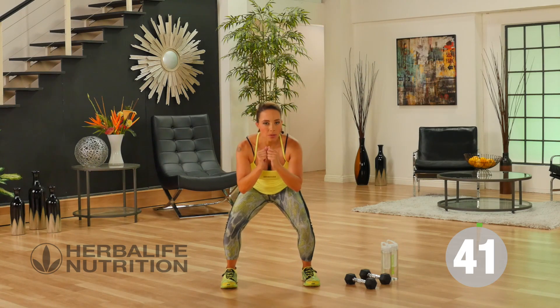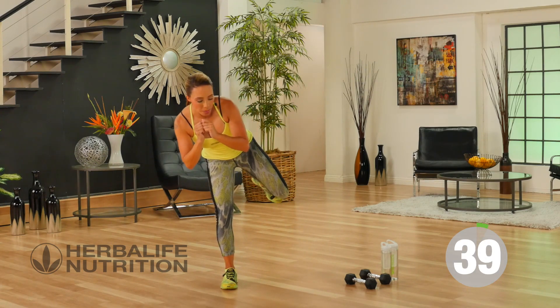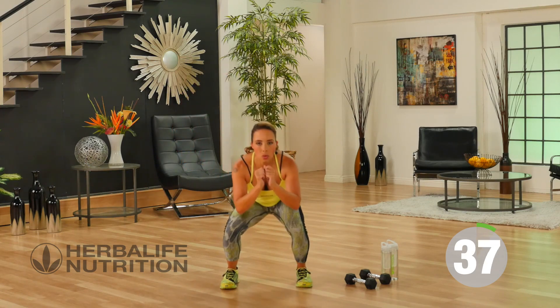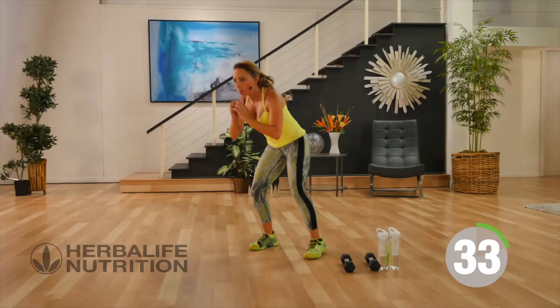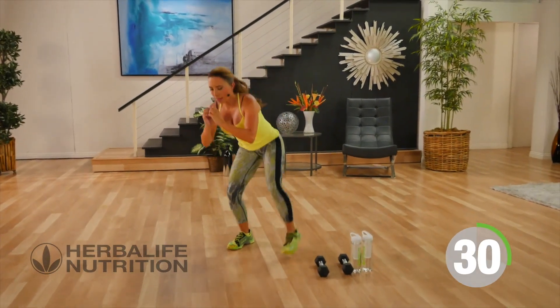We're just going to do a squat with a kick back. Squat down, not so low this time. As you come up, a low kick back. Squat, kick back. Squat, kick back. As I kick back, I'm leading with my heel.